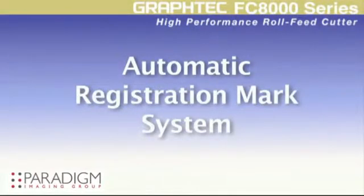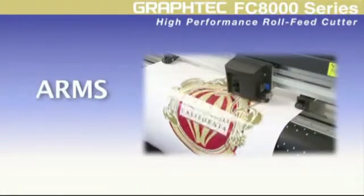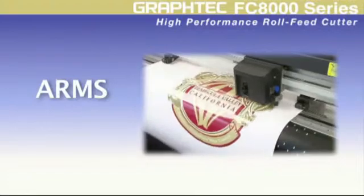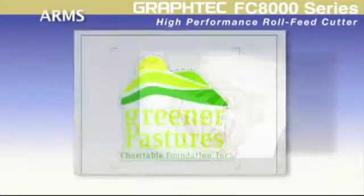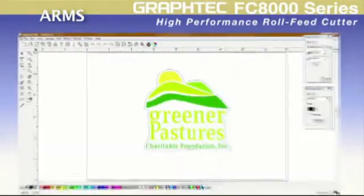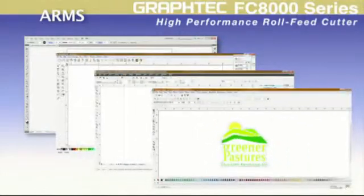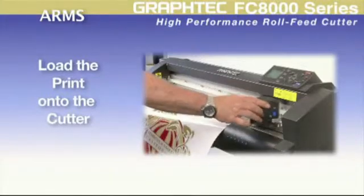With its automatic registration mark system, or ARMS, making decals by means of the print-cut application has never been easier. The simple process starts with placing a contour cut line along with Graphtec registration marks around the decal image within the software, which is usually an automatic step for most graphic software available today. Then, after the job is printed, the print is placed onto the cutter.